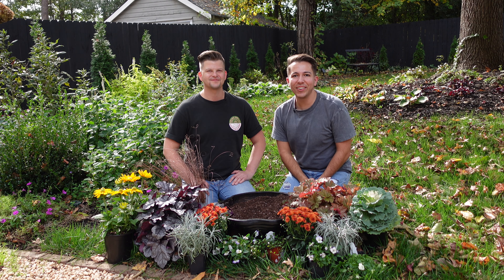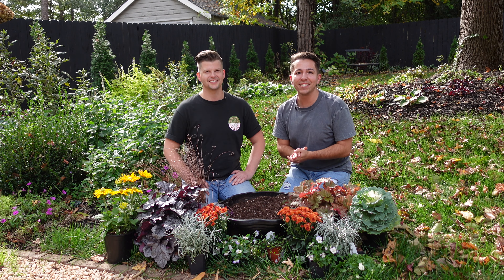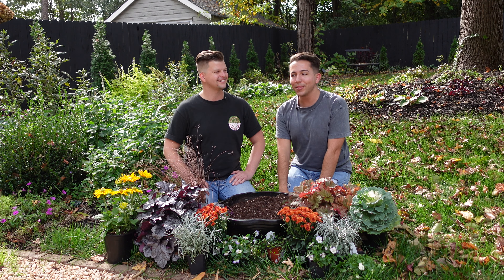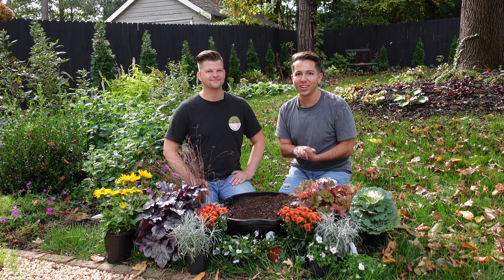Hey everyone, welcome to today's video. It is a gorgeous fall day here in Charlotte, although it is in the 80s today. It certainly looks like fall here behind us. You can see our yard is almost fully covered in leaves and the garden is starting to go to sleep. So it's just a beautiful, peaceful time here in the garden.